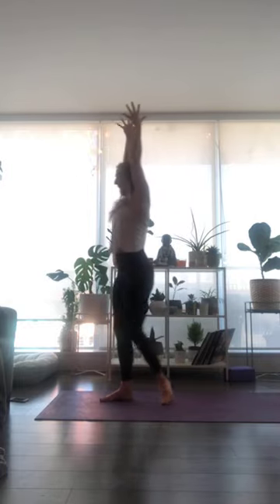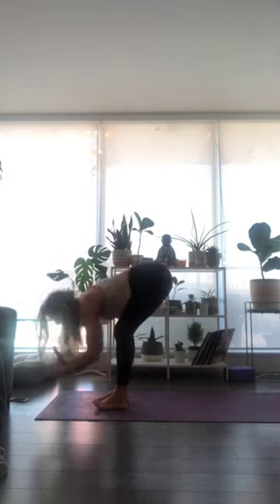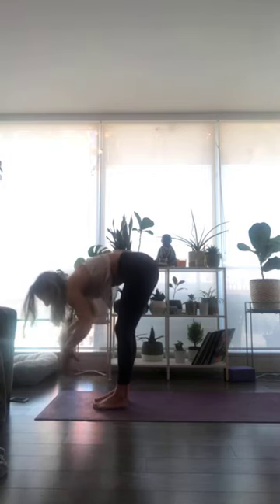Inhale through your nose and exhale out through your mouth. Inhale breath, reach all the way up. As you exhale, fold. Halfway lift and lengthen — listen carefully, it's a little bit different.